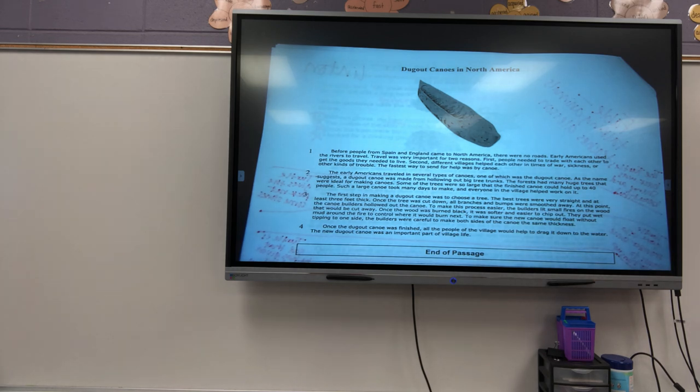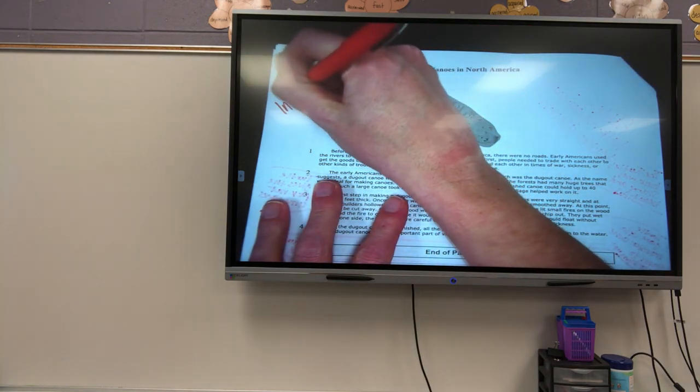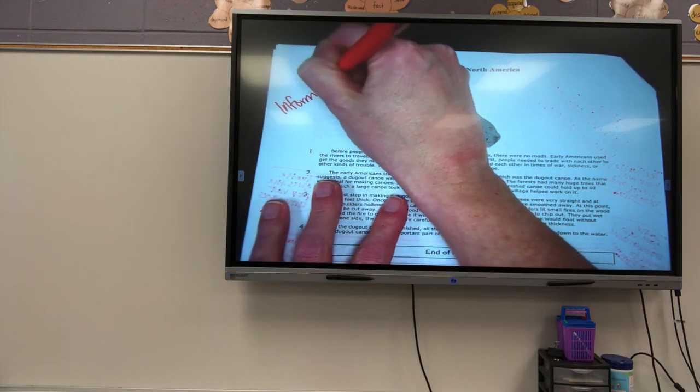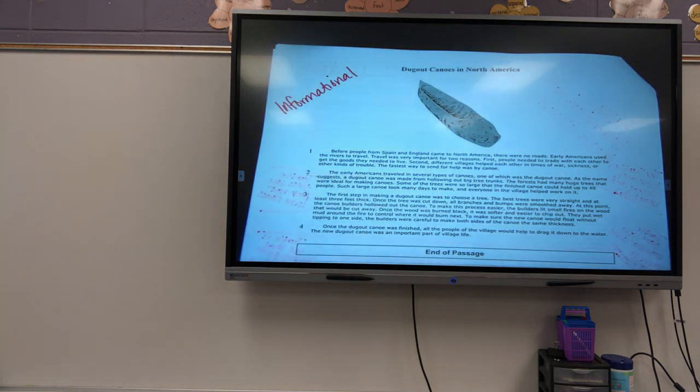So let's talk about what kind of text this is. What kind of text is this, Christopher? Informational. It is informational. Why is it informational? Because it doesn't mean it happens. What is the author's purpose? What did they write this for? What was their purpose in writing this passage, Justin? To teach us about the dugout canoes.